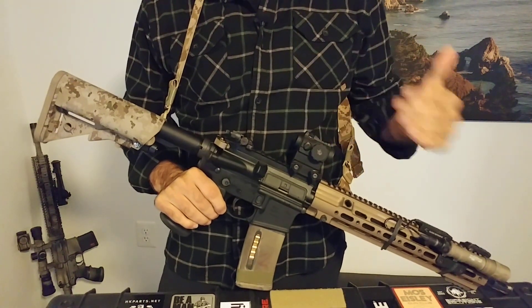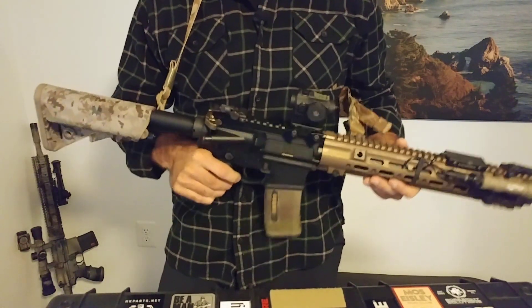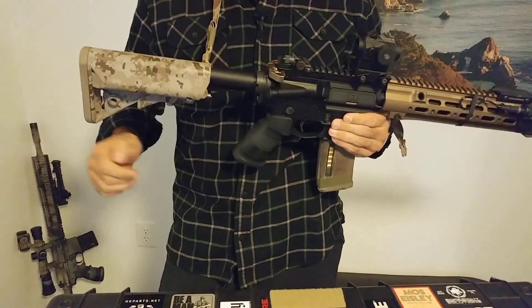It is really, I think, designed to mount it in a mid-mount configuration. So one sling mount near the barrel nut and then one back towards the middle area of the stock.